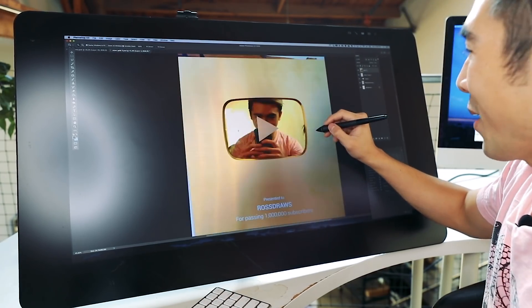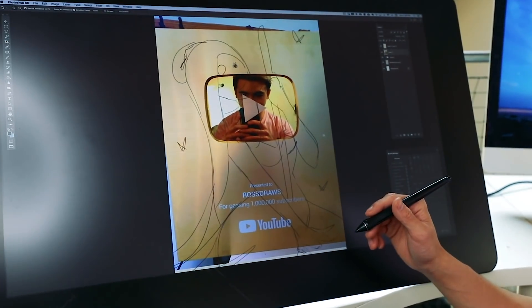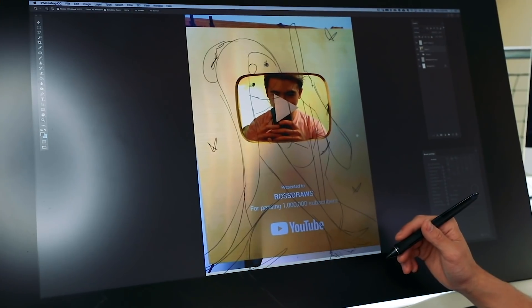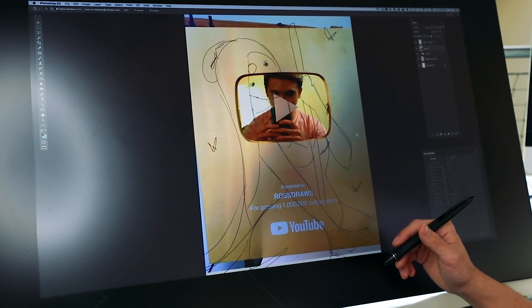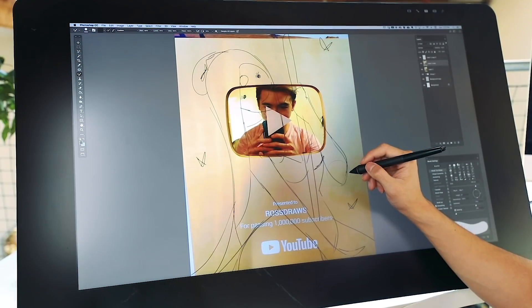We're going to put it as our palette. I have no idea how this is going to go, but let's cross our fingers. I'm going to use a mixer brush and we're going to move this gold pigment around.